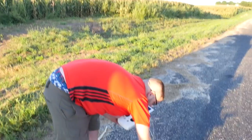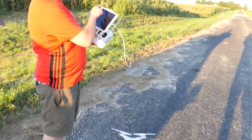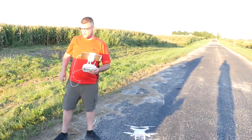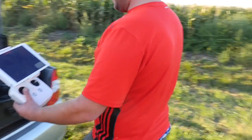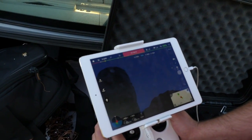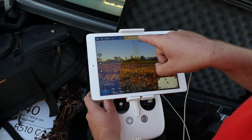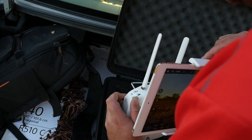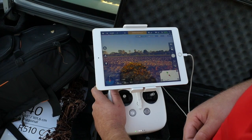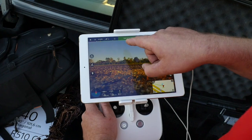Turn that on. Turn on the quadcopter. When you come over here, we can look at the app real quick here in the shade so you can get a quick idea once it connects. It's warming up. And we want to be in the F mode — let's wait for it to warm up. And there we have it: safe to fly GPS.